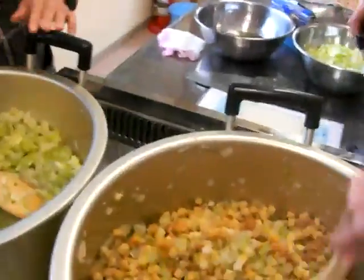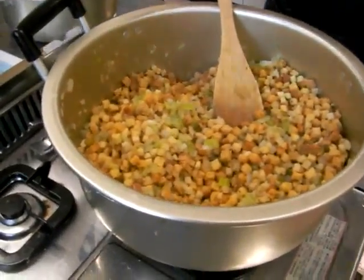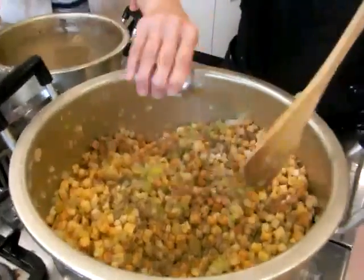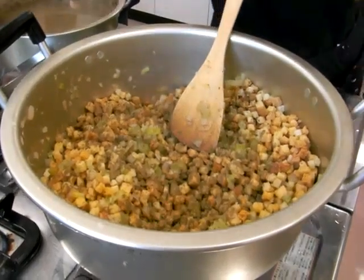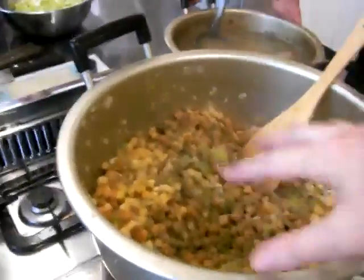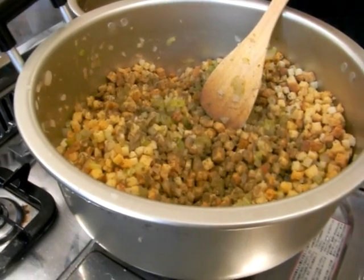We're going to mix that up. First we put the sage — about a tablespoon. We want to mix in our sage, about a tablespoon for that much.